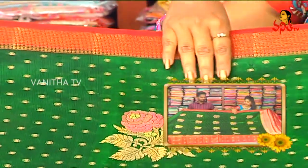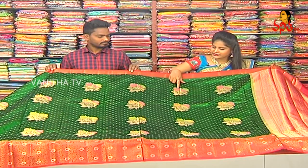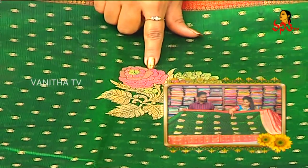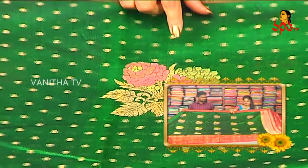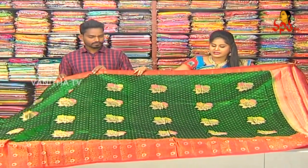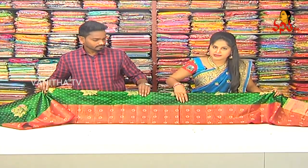I have a green color combination. This is a green color combination. I also have a little blue color combination available.